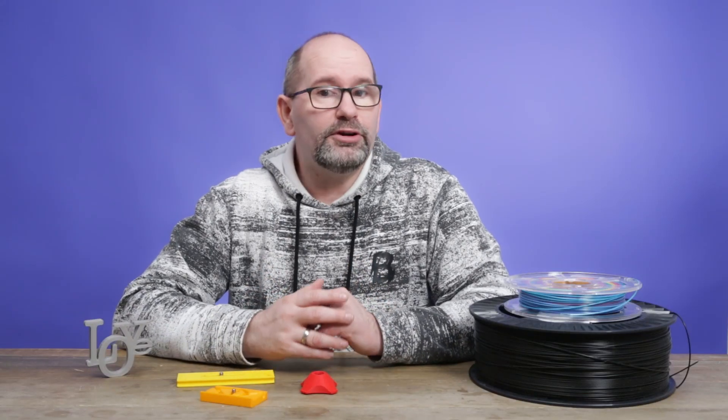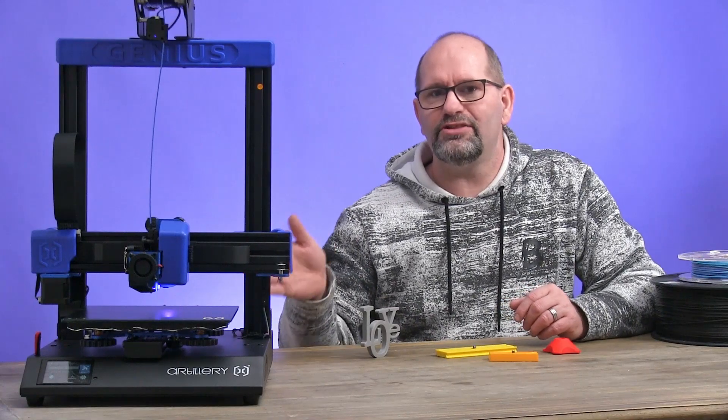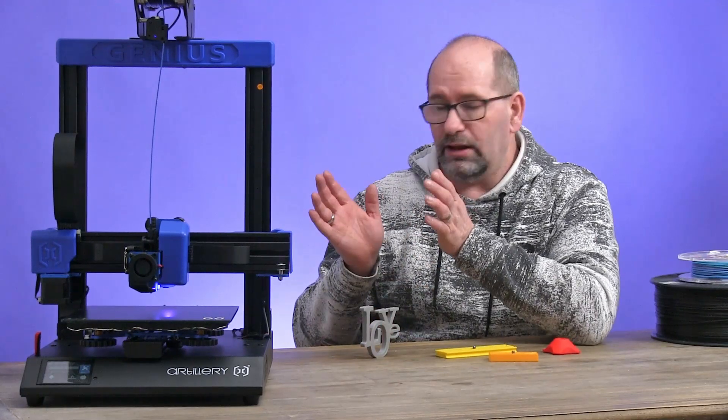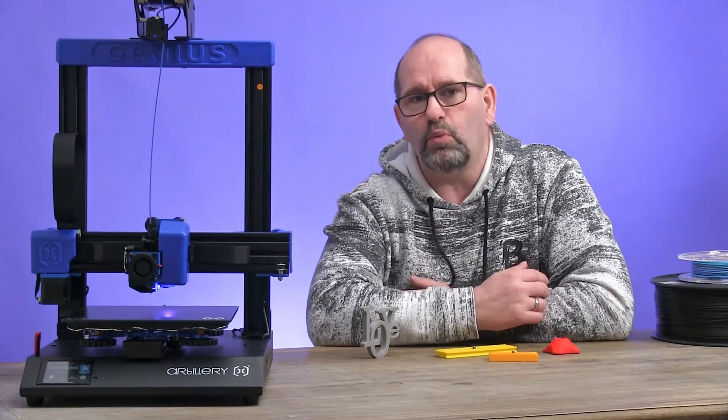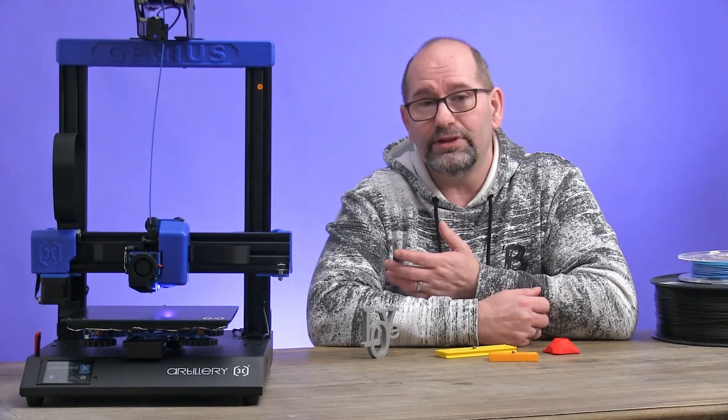Hey everyone, my name is Brian and I'm the 3D Print Creator. In this video I'm going to talk to you about the Artillery Genius, the 3D printer that I've got over here. I've been using it for a while now and I have to say this is a great printer.